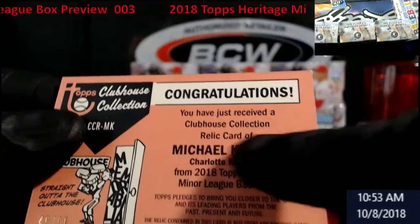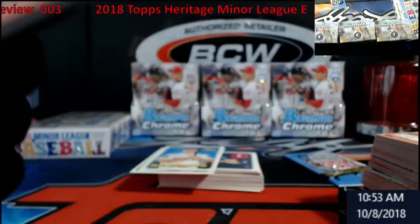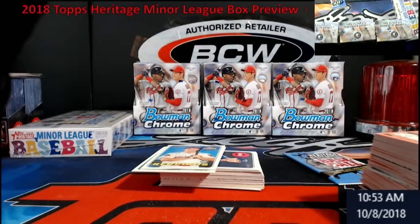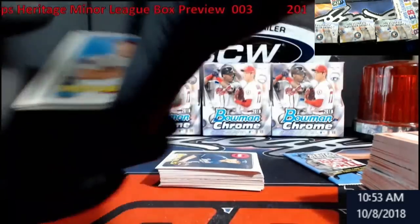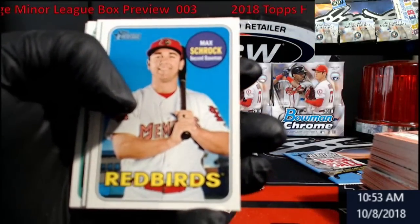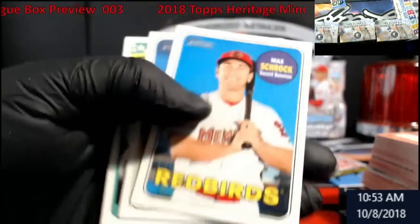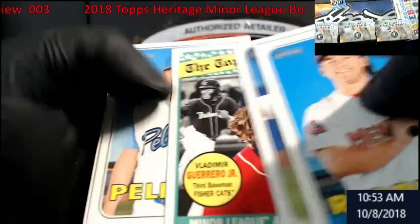Oh man, check it out — they creased the back right here from putting it in. Right there. That's a damn shame. You know if you mail it in to Topps they're not going to do anything about it. That sucks. That's going to have to be like a cheap thing — I don't know if anybody can buy something like that. Greer Jr., Sporting News color.